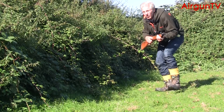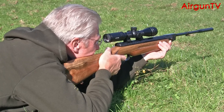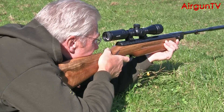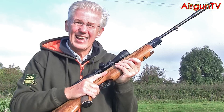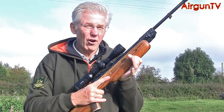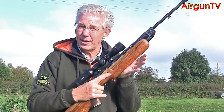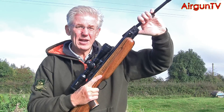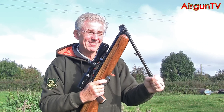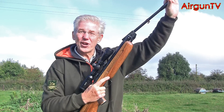If hunters have any cause to complain these days it's the fact that the safety catch isn't resettable — to re-engage it you need to re-cock the rifle. That is a bit of a pain, but on the upside Weirach haven't fitted an anti-bear trap to the HW35, so if you don't want to take the shot and you want to take the pressure off the mainspring, you can at least decock it.